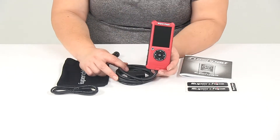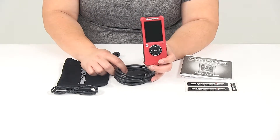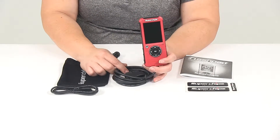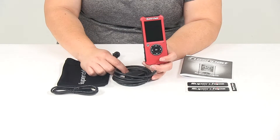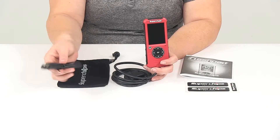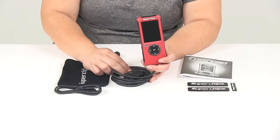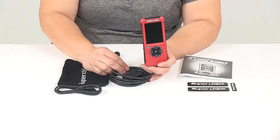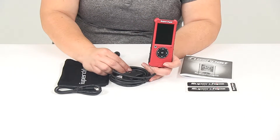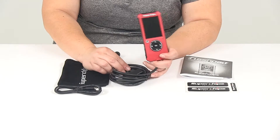One thing to keep in mind is that there is no custom tuning with this — you do have to use the presets that come on it already. There are updates via the Superchips website, so you can plug it in using the USB to mini USB cord and update those as necessary. Also keep in mind that this only works for one vehicle at a time, so you can't switch this between vehicles.